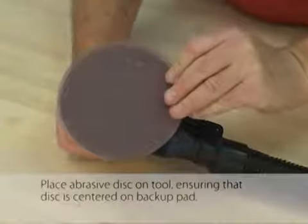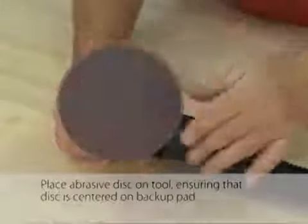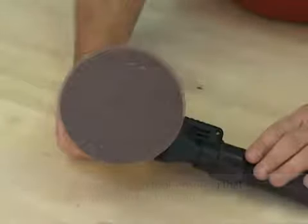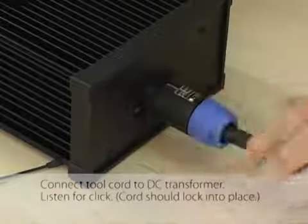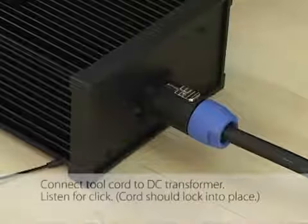Place the abrasive disc on the tool, ensuring that the disc is centered on the backup pad. Connect the tool cord to the DC transformer and listen for a click. The cord should lock into place.